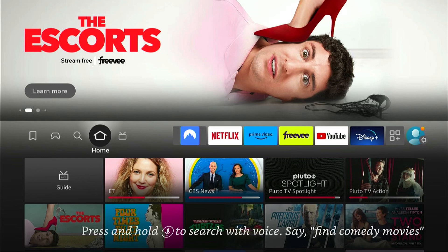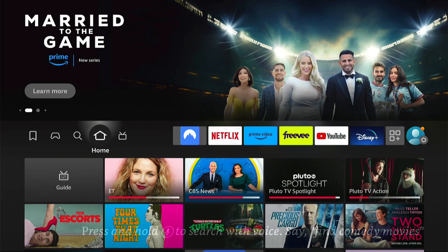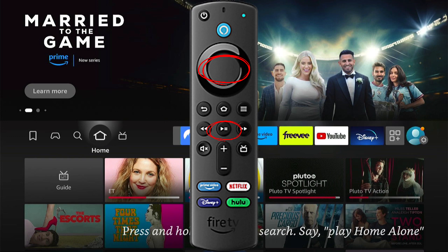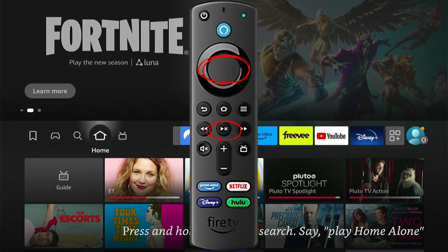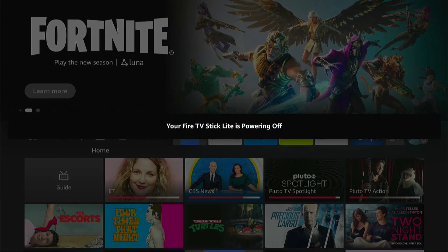So the first thing you want to do is use your Amazon Fire Stick remote and press the play/pause button and the center select button. This should auto restart your Fire Stick. Once you've held it down for around 10 to 15 seconds, this message will pop up and it should auto restart your Fire Stick.